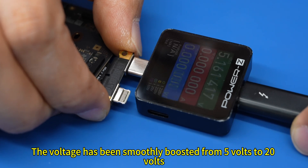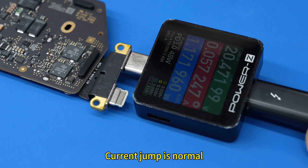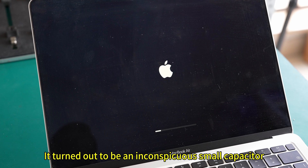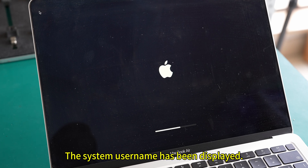Power on again for testing. The voltage has been smoothly boosted from 5 volts to 20 volts. Current jump is normal. Installation test again to confirm — the Apple logo lights up. It turned out to be an inconspicuous small capacitor that caused the entire main board to fail. The system user name has been displayed.